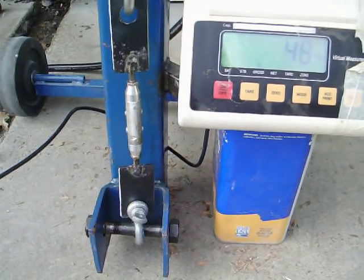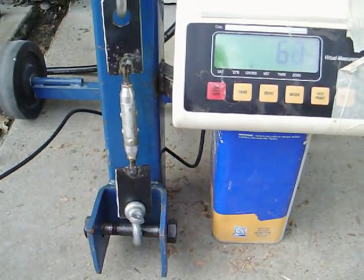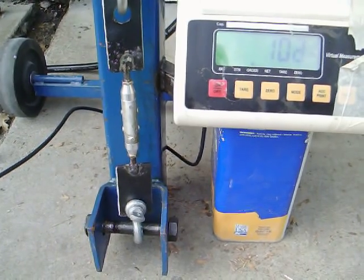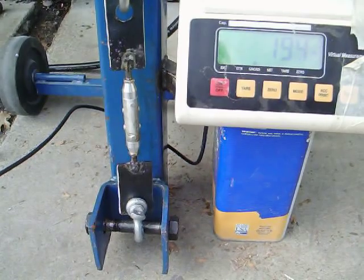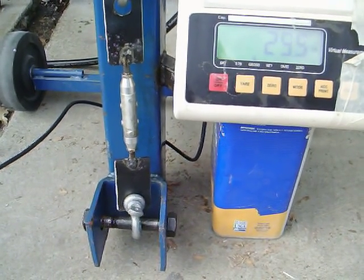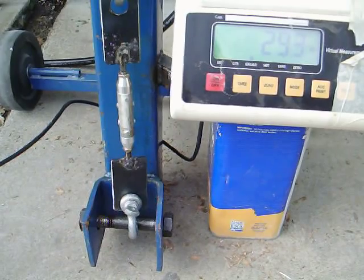We're off the peg and we're up around 30 pounds of force. 40, 50, 60, 70, 80, 90. I'm not going to spend much time calling out the numbers — we'll just capture the number off the video when it finally breaks.